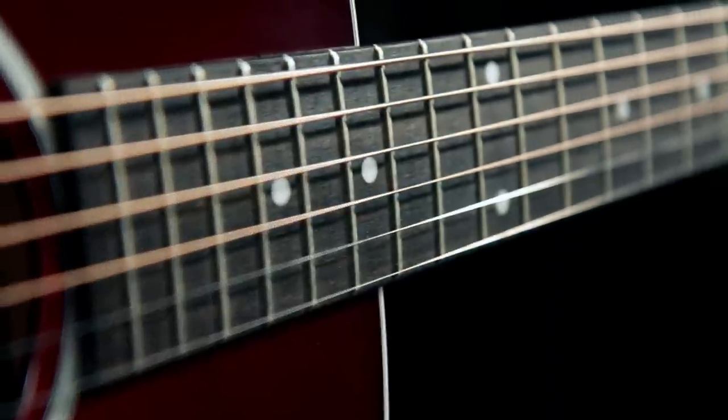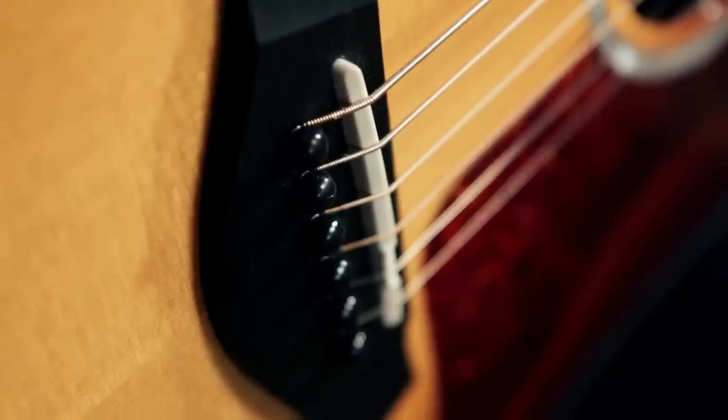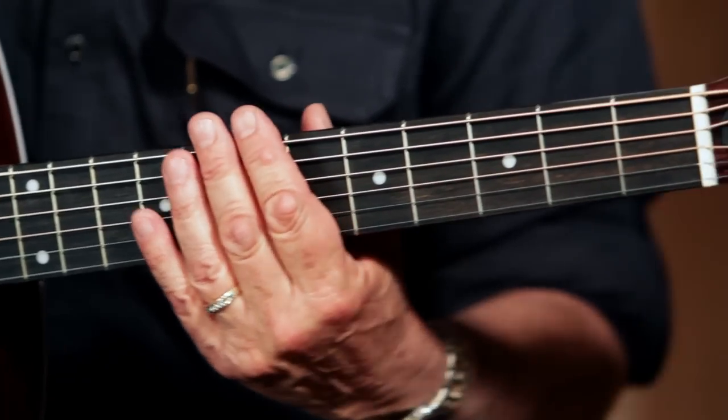The neck is attached to the body using Taylor's NT neck joint. The fingerboard and bridge on this guitar are of ebony. Ebony is usually very dark in color, but ebony grows in different colors just like any other wood and has grain to it. Taylor's made the decision that when the ebony has a nice coloration to it, not to hide it with stain, rather celebrate it. So you can see that there's some coloration in this.